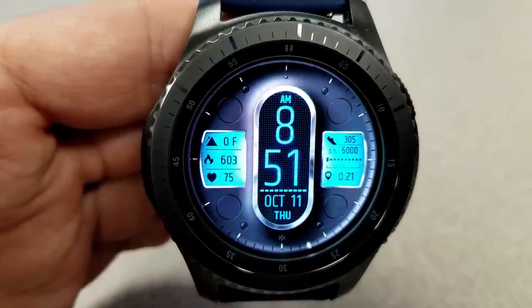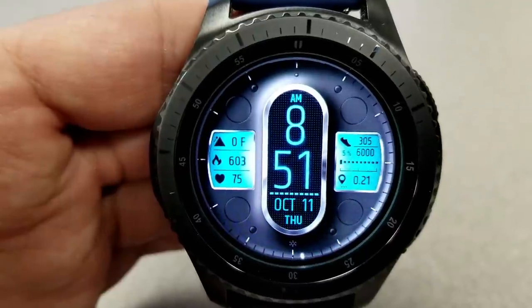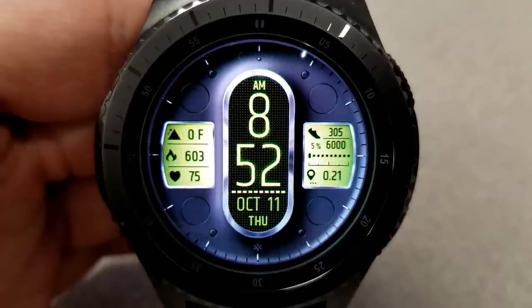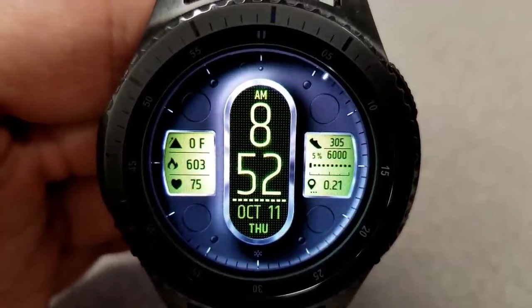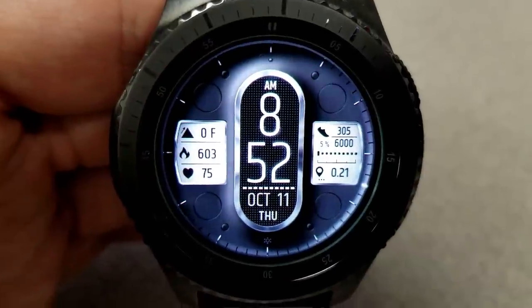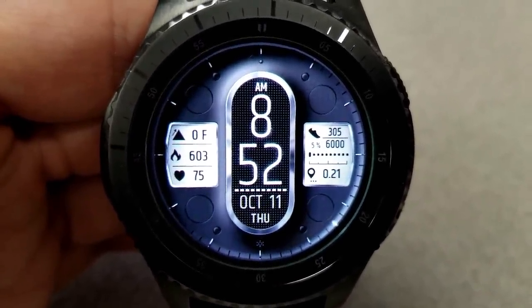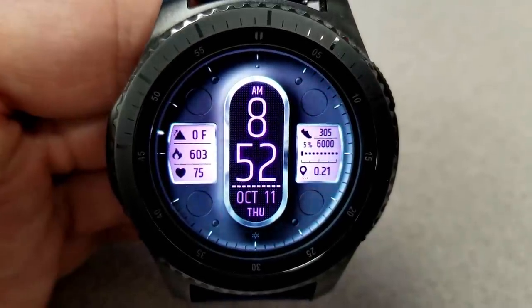This one comes preloaded with 10 different color themes, and the changes affect the time in the center as well as the background for both those LCD panels on the left and the right hand side. There's even a lighting effect where you can turn the colors off for the panels or keep the color on so it matches the digital time and the text color.